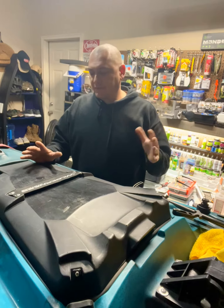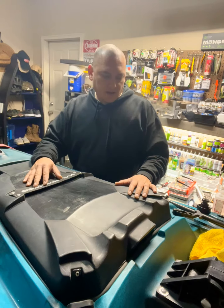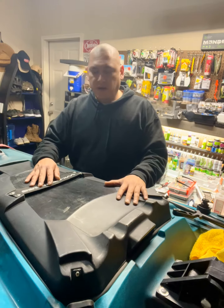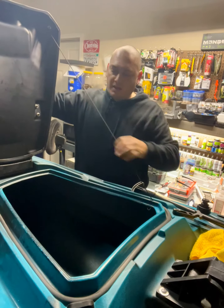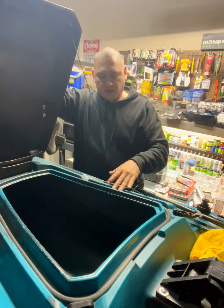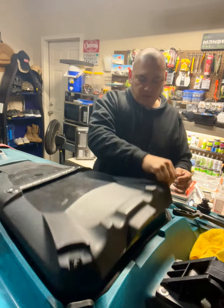One thing I don't like about kayaks when it comes to the hatch — I don't know about all the other kayaks, but this 550 cord right here, every time you shut it, it sticks outside the actual cover. You end up with this right here. So what I did was...